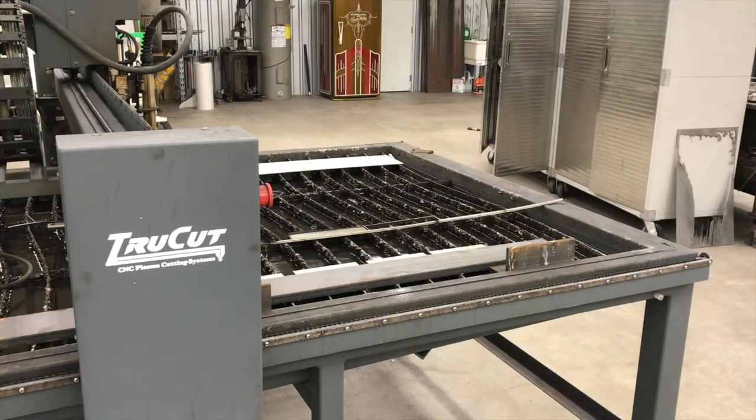Hey, what's up guys? This is Gary coming back to you here from the Ramsey Custom Shop. Today we've got a little bit of a different look at the TrueCut CNC 4x8 Series 1 Plasma Table — a different way you can use it rather than always having to have a CAD drawing or a formal CAD/CAM setup. You can use the table in more of a manual way.